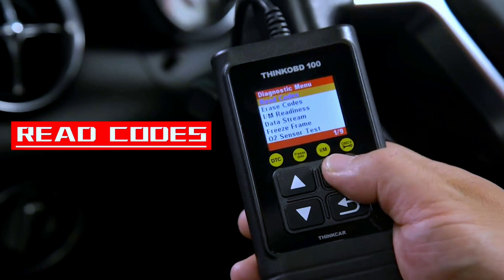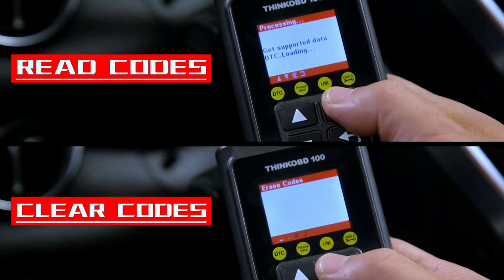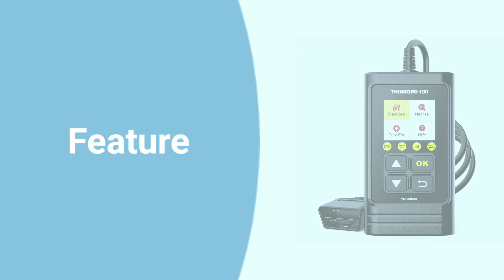Now let's see how it performs in action. Connecting the scanner is a breeze — just locate your car's OBD2 port, usually found beneath the dashboard, and plug it in. The ThinkOBD 100 is compatible with most OBD2-compliant vehicles, giving you a wide range of applications.